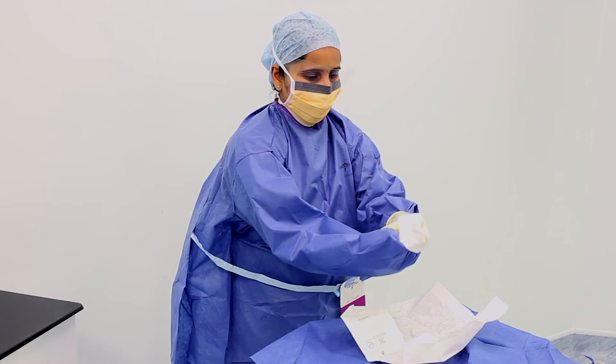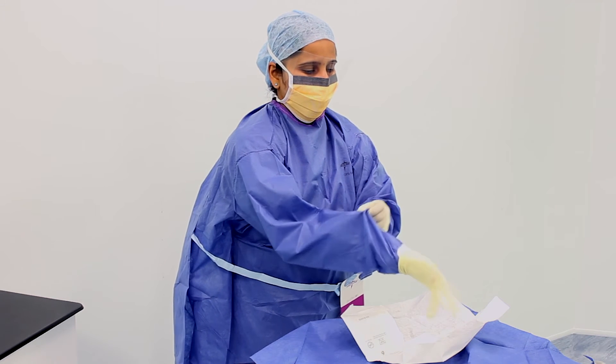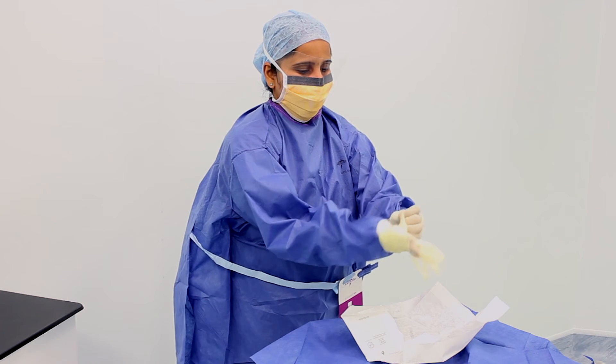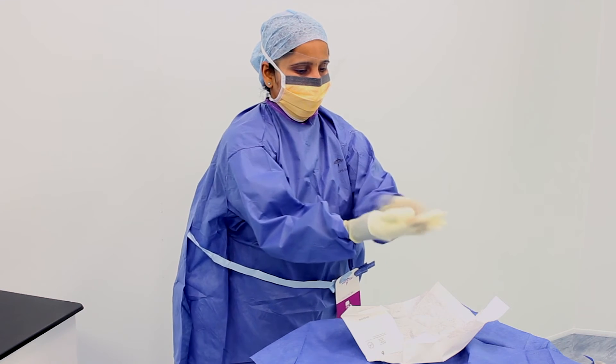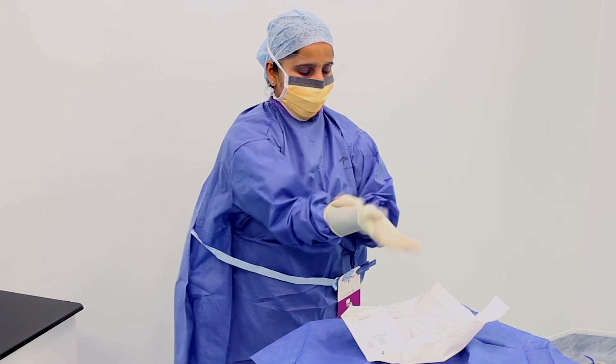We then repeat the same process to don the right glove. The benefit of the closed gloving technique is that at no point are the outer surfaces of the gloves touched by the hands. This helps significantly to reduce the risk of desterilizing the gloves.